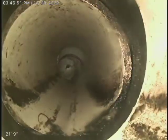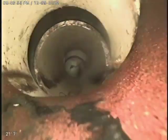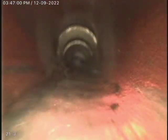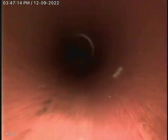Large separation here, possibly caused by tree root intrusion. At this point it transfers back into terracotta. Separation, separation. And transfers back over to PVC.